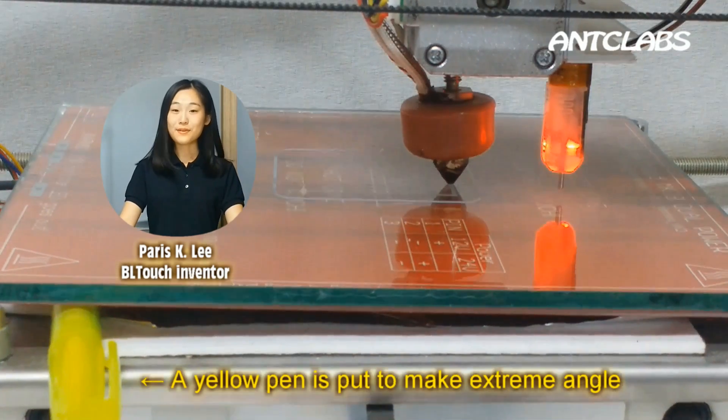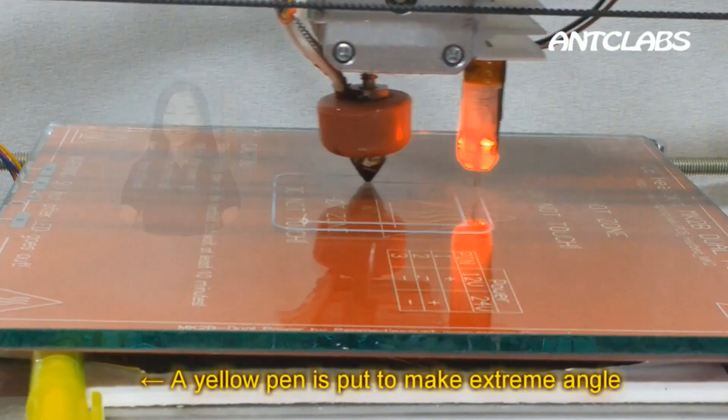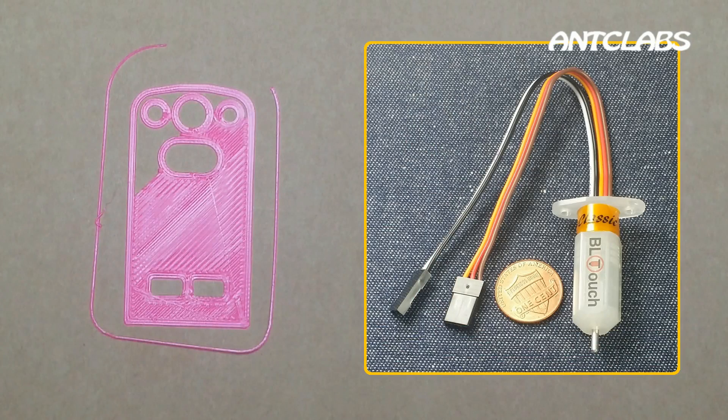Hi, this is Paris from AntClap. We developed an innovative auto bed leveling sensor, BL-Touch, for open-source 3D printers.